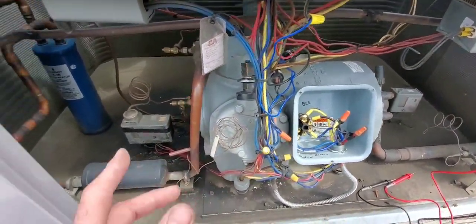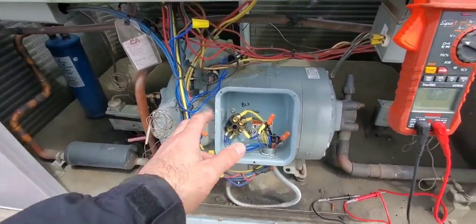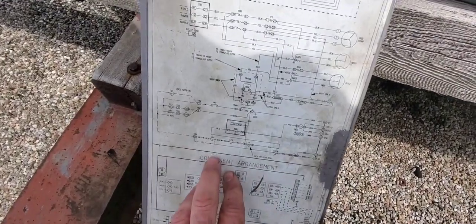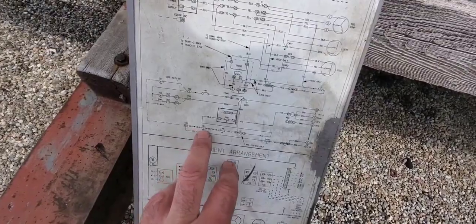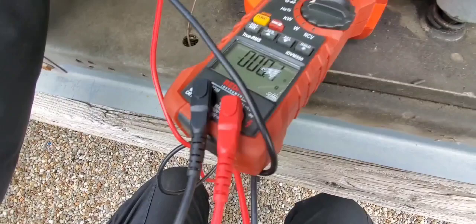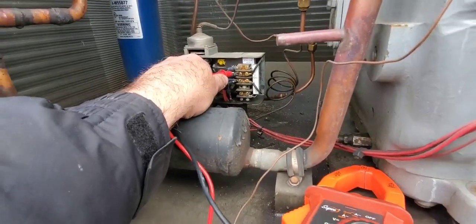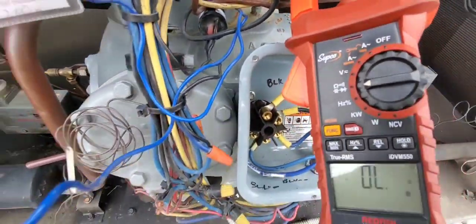The high-pressure switch doesn't look tripped and neither does the oil failure switch, but we're going to have to go the old-fashioned way. There's also a low-pressure switch, so we're going to have to shut the power off and ohm these out to see which one has opened up. We have 24 volts coming in but it's not flowing across - however, our L&M terminals on the oil failure control are closed.